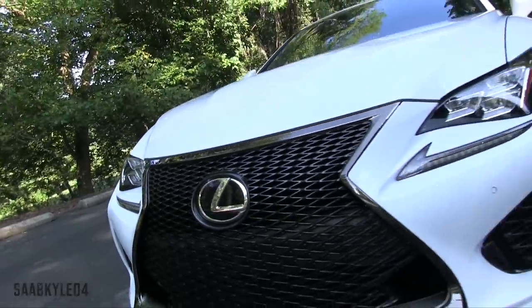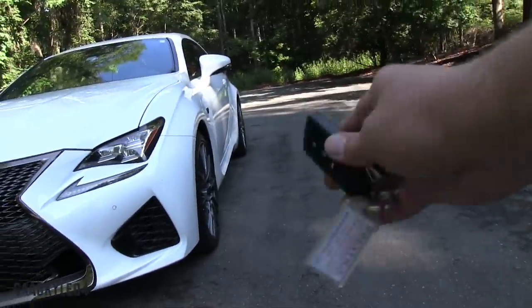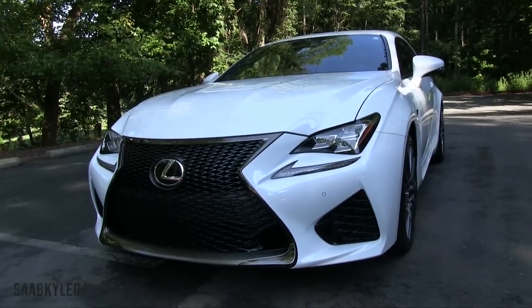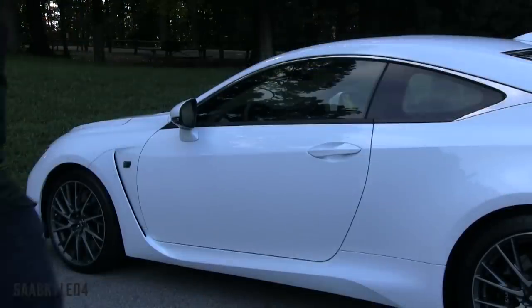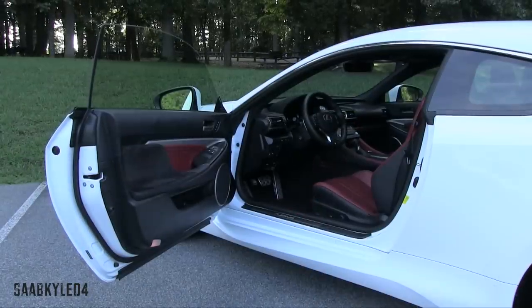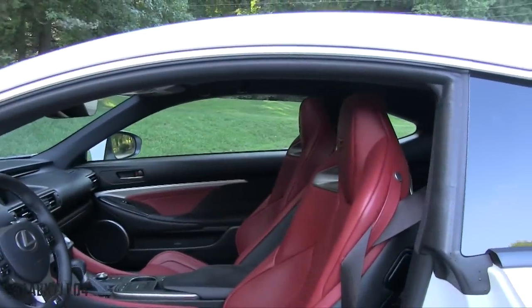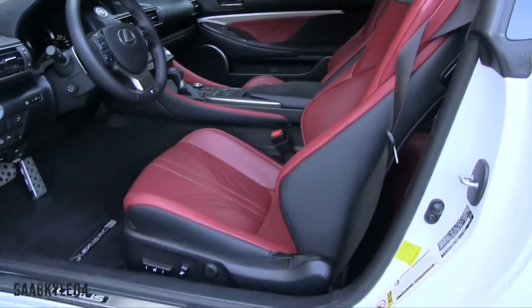Without further ado, let's go ahead and hop on in, start it up, let it run. Our tester is finished in ultra-white and has a slight pearl effect to it, paired with the optional circuit red leather interior with carbon fiber across the doors and dash, not to mention brushed aluminum trim.